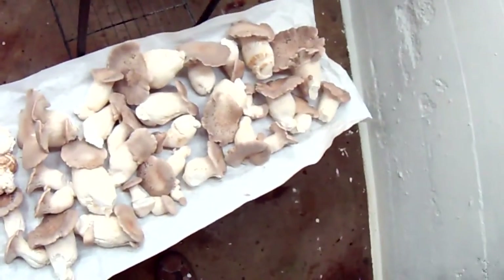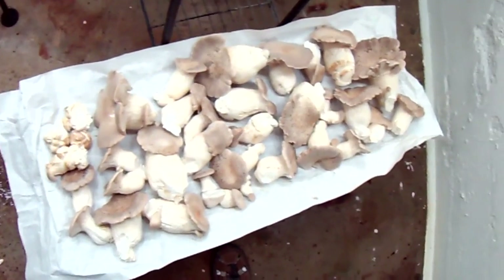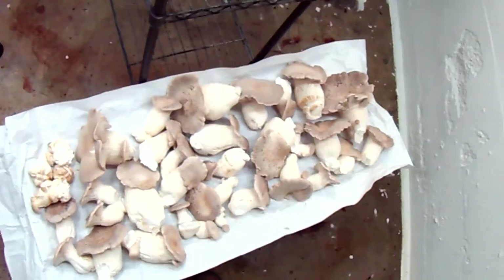Alright, so I've got one full shelf's worth. I'm going to go grab another one and cut some more off.